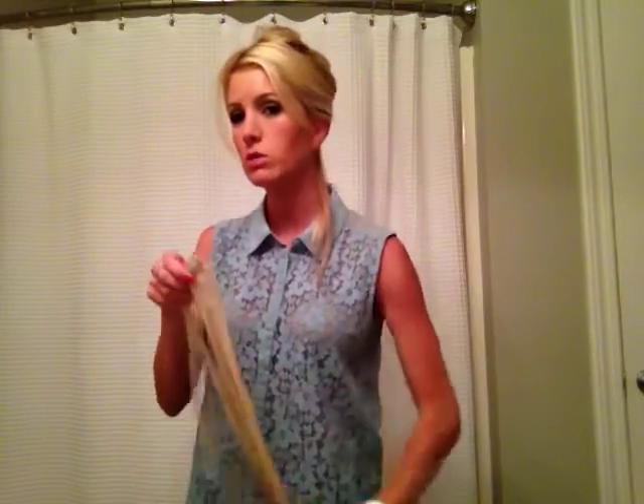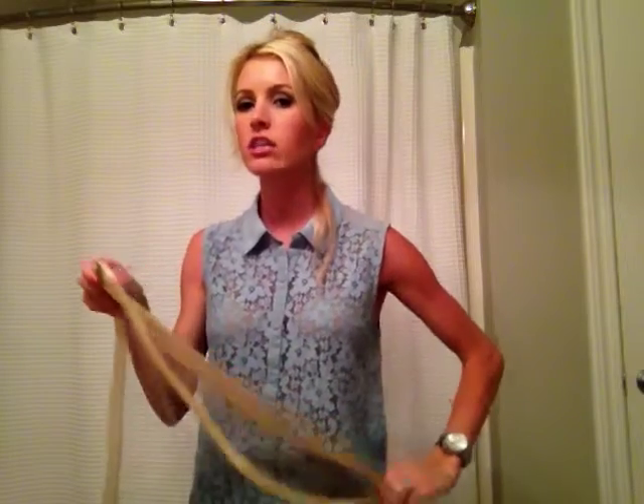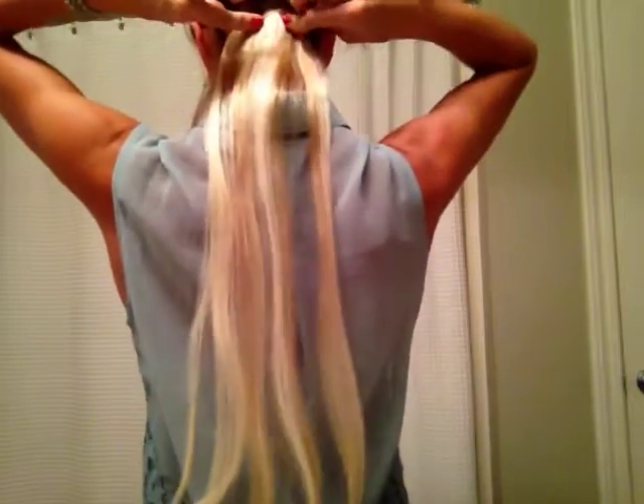At the very nape of my neck — I said in a previous video I was going to use the 3, but at the very nape I'm actually going to use the 2-clip, just because my nape is really narrow. And it literally snaps in just like that — super easy. Once we curl this, it's such a thin amount of hair it's going to blend right in with the extensions. I like to leave very little natural hair to compete with the extension hair.